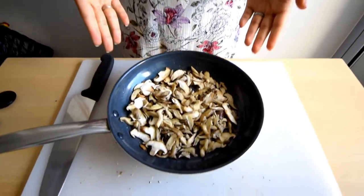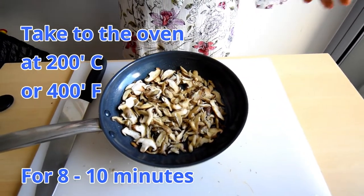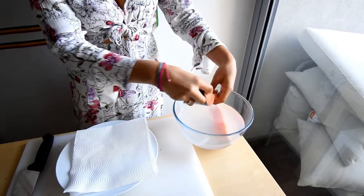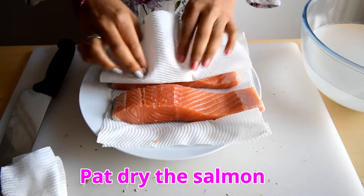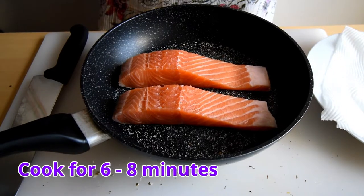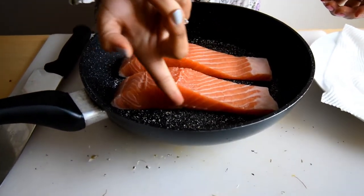This is how the mushrooms should be looking after five minutes on medium-high heat. Now we're going to put them in the oven at 200 degrees Celsius or 400 degrees Fahrenheit for about eight to ten minutes. We let the salmon cook for six to eight minutes until we see that the bottom part is slightly cooked.